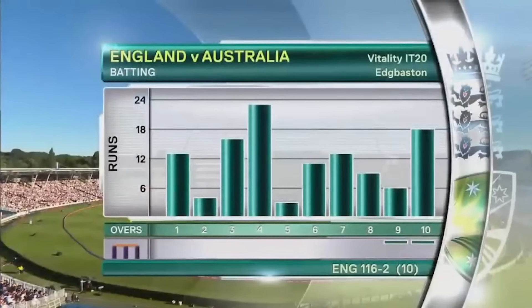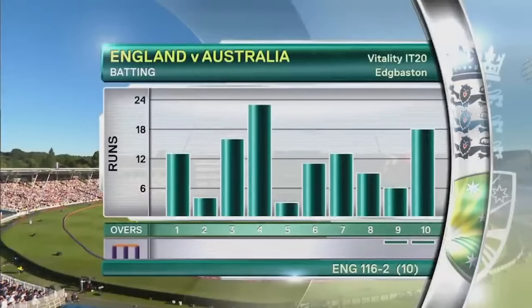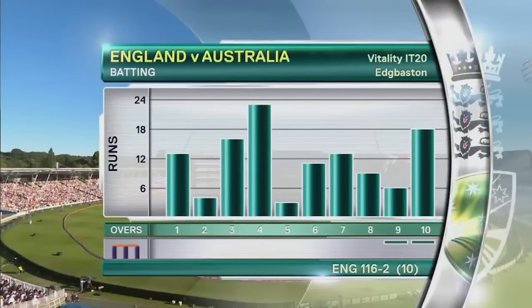England 116 for two after ten overs — five of those ten have gone for more than 12 runs. England, if they carry on going as they are, are looking well set to break their own highest T20 international total.